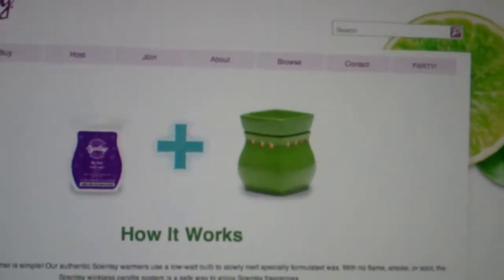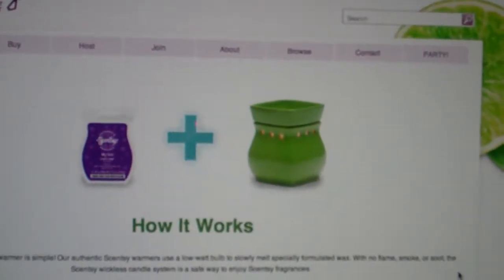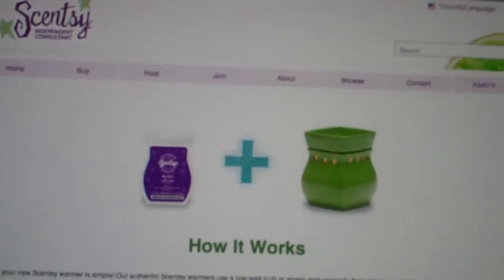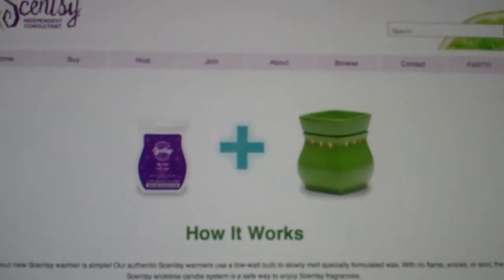Welcome to Try and Carry Egan's YouTube channel. Some people are very familiar with sensing how the products work, and other people have never seen how it functions. But it's pretty simple. You have a fragrance bar and you have a warmer.